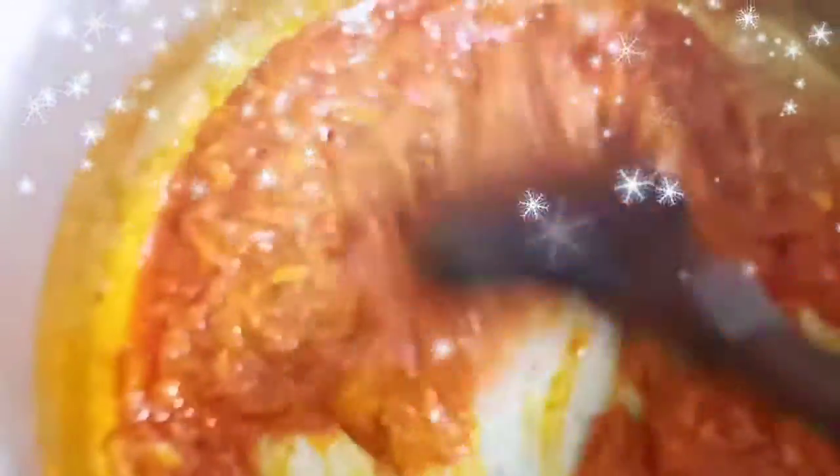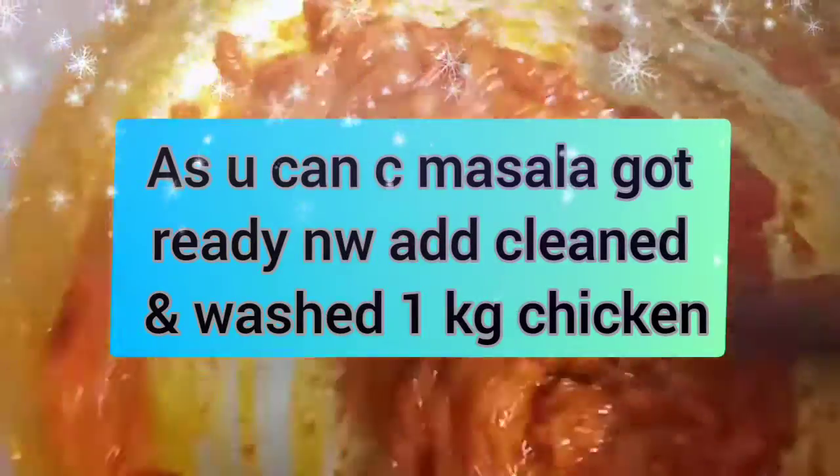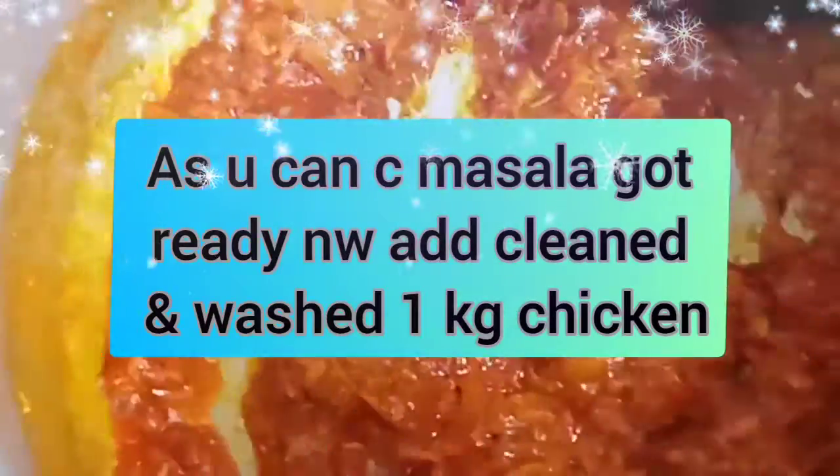Cook until the gravy is ready, mixed in and tender, and the oil is separate. As you can see, the masala is ready and the oil is separate. Now we have to add 1 kg of chicken at this stage.